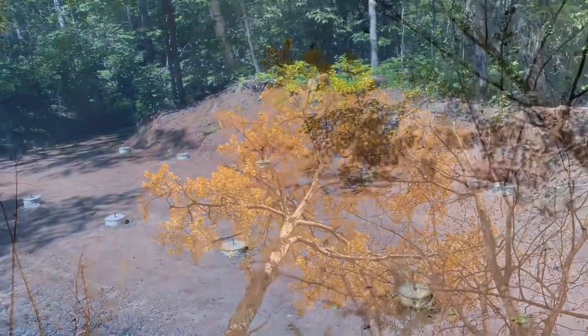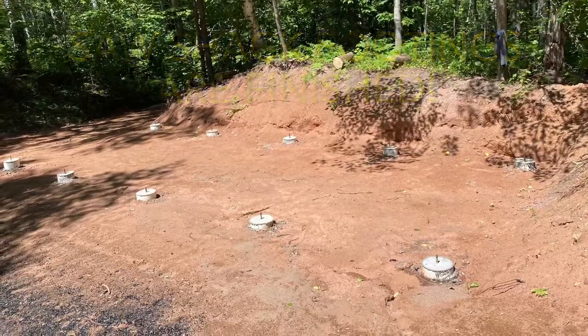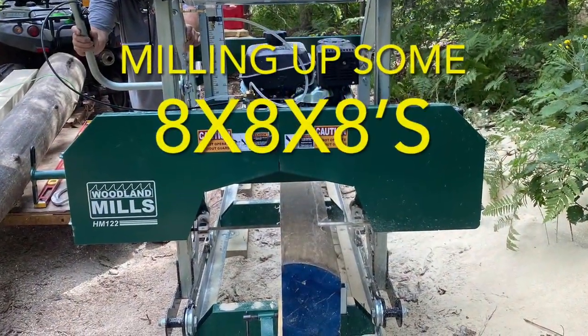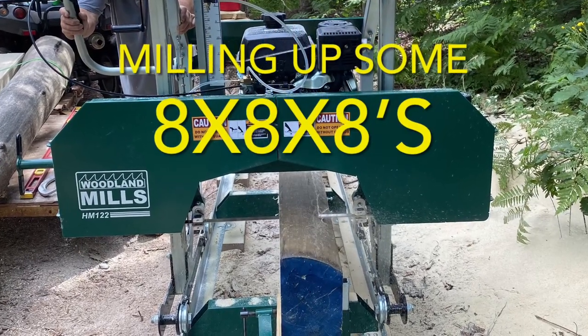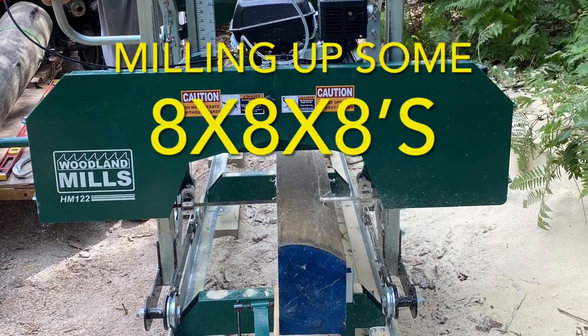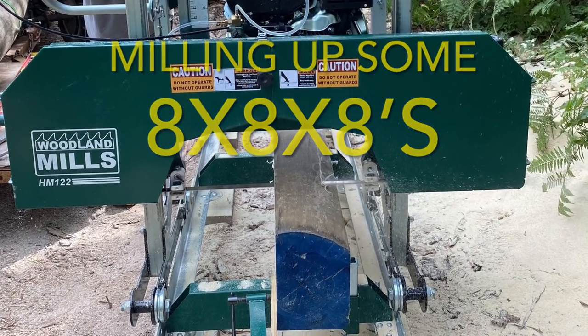In our last video, we poured the footings for the saw shack and they turned out great. We were very pleased with the final result. In this episode, we start milling up the 8 inch by 8 inch by 8 foot long posts for the front of the saw shack. If you're new here, we dropped some trees back in late May, early June, and we'll be using those logs for this project.